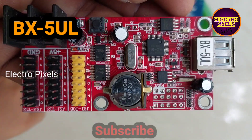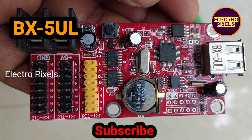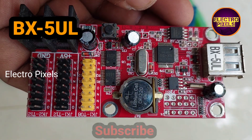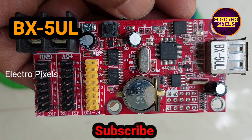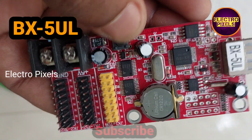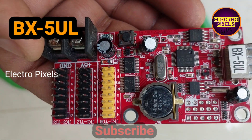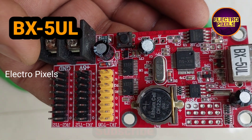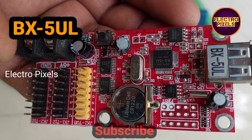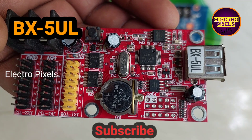The next board is named BX-5UL. This is the model number of this LED sign control card. It's basically used in vehicles, especially in cars and small areas. This board is also called the single USB interface LED display controller. It supports firmware update by USB disk. This product was launched in the market on March 28th, 2012, and it supports all kinds of single and double color LED screens at a height of 36 pixels.